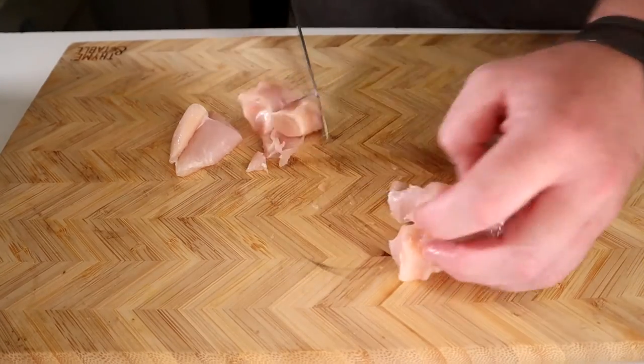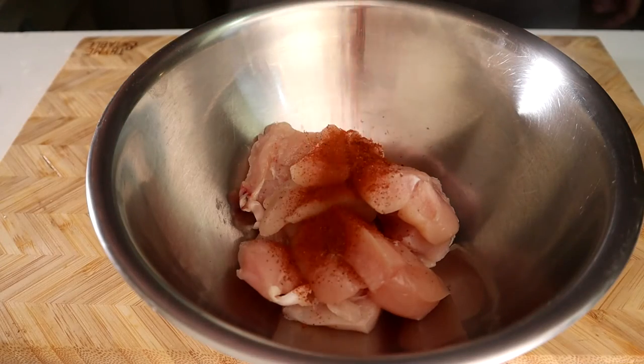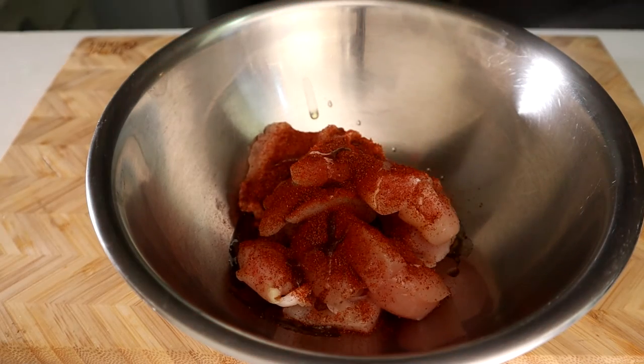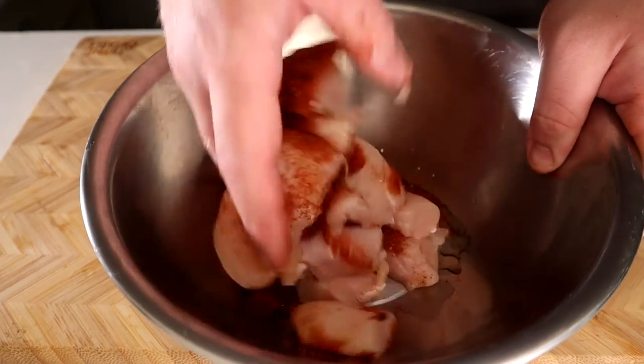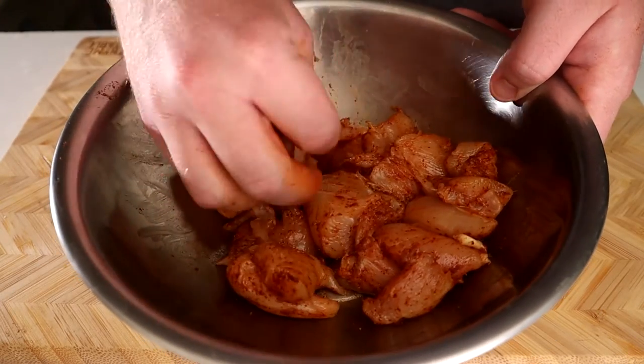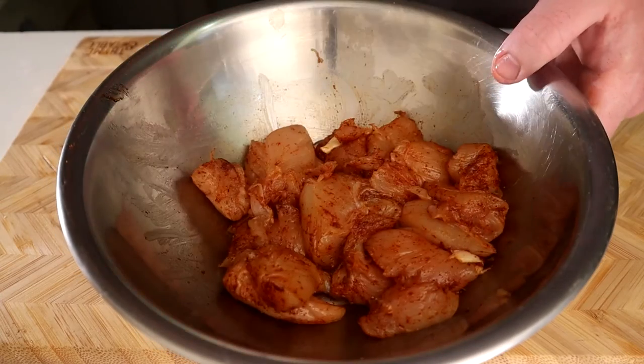Next, season with a half teaspoon of your seasoning of choice. I use my Carnivore Companion Smokestack seasoning. You don't have to add in any oil, but I added just a touch just to get the seasoning more evenly distributed. Mix this until you're confident that every surface of the chicken has some seasoning on it. Set this aside for 20 minutes to give the chicken a light cure.